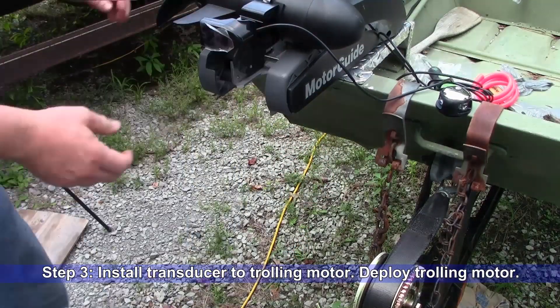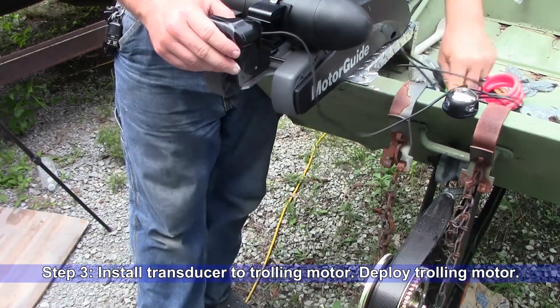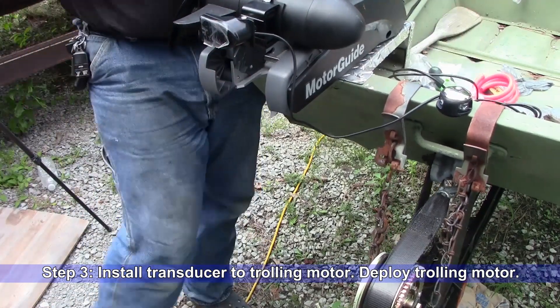Step three: install the transducer to the trolling motor using the manufacturer's instructions. Deploy the trolling motor into the operational position.